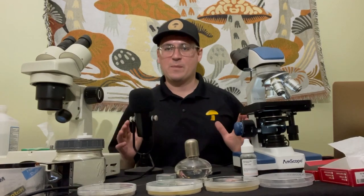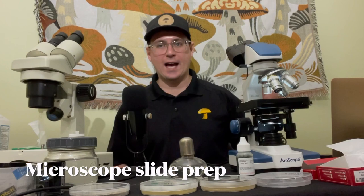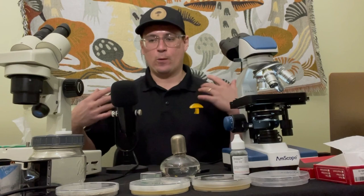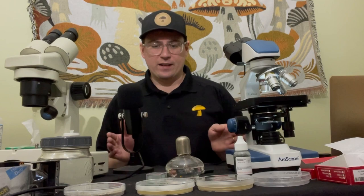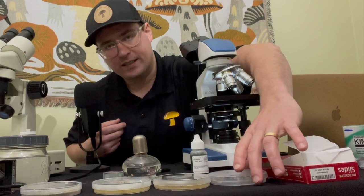What's up mushroom fam? It's Gary with Fresh from the Farm Fungi. Today I'm going to talk about slide prep or slide preparation. There are a few different techniques to prepare glass slides for the compound microscope. Depending on the sample or what you're trying to achieve, you'd want to use one of these various processes to prepare the slide.